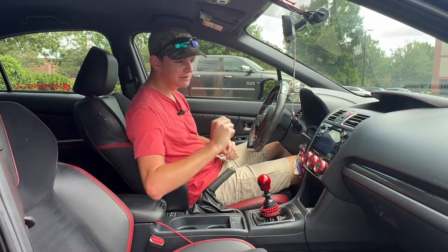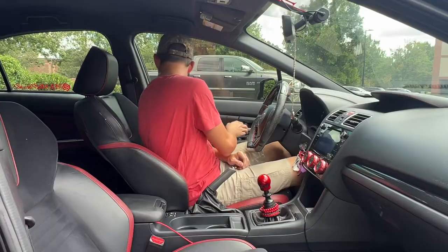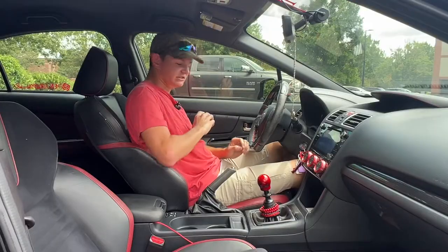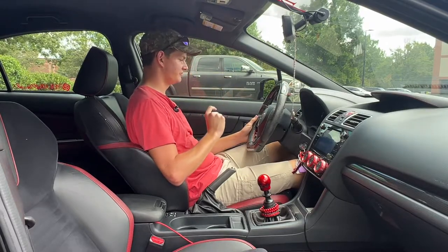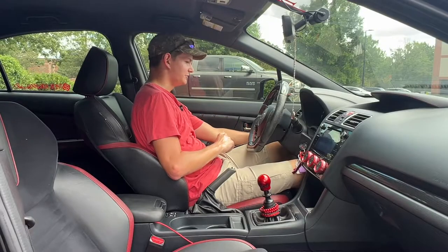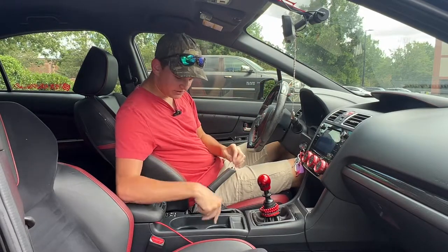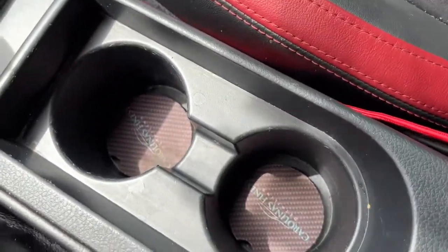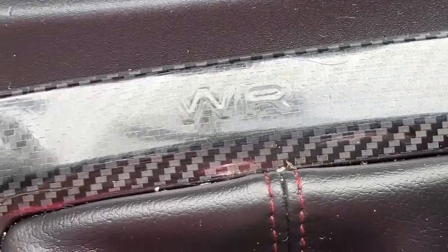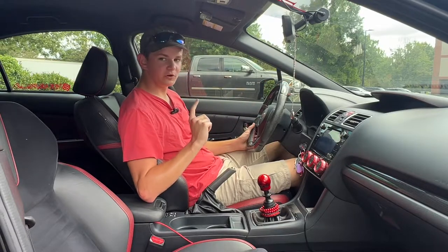You will also notice carbon fiber right above the glove box, on the door panels, and underneath the left climate control vent on the driver's side. There are also really cool carbon fiber cup holders and carbon fiber around the gear lever as well.